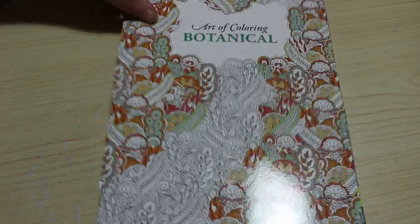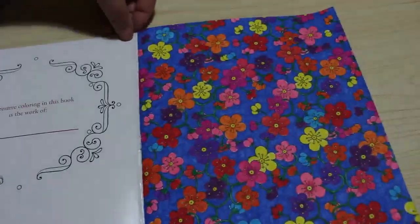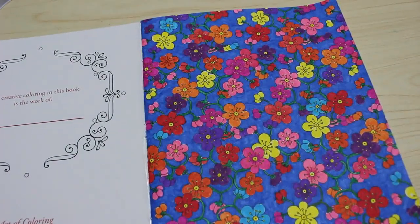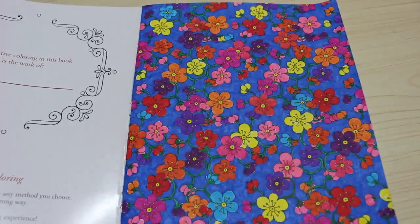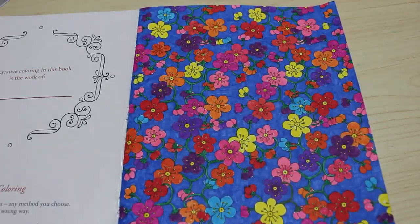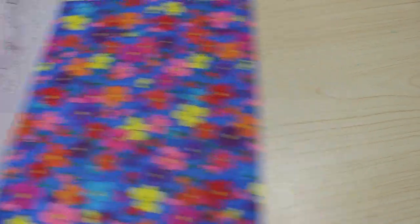I did one in the Art of Colouring Botanicals, also done with the Creeland fine brush markers from Lidl's. It's just so flowery and bright. I actually quite like it — I enjoyed doing that page, just sat there and coloured it. It was great, so much fun.